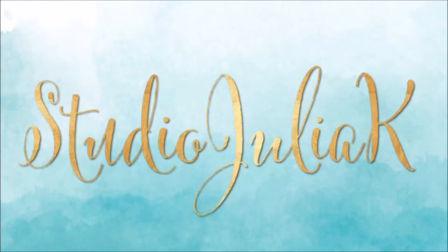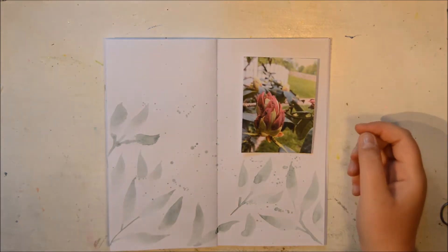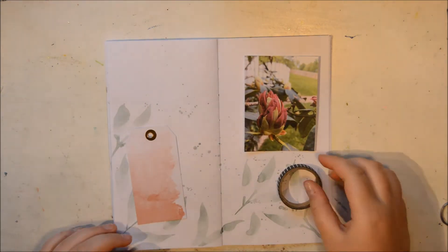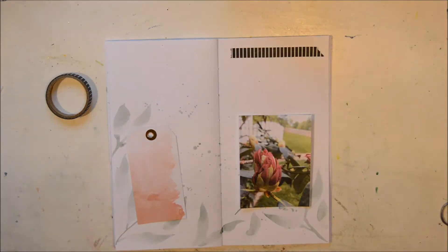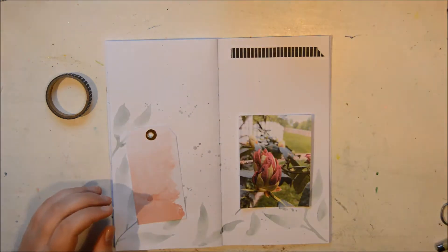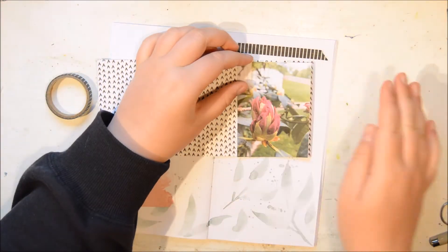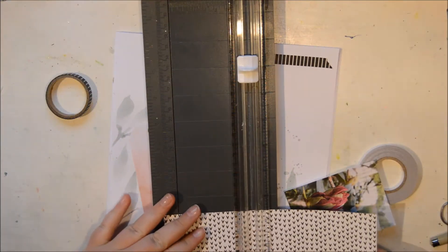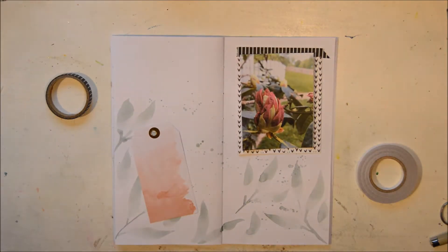Hi everybody, it's Julie here and today I have a short little video showing my process putting together this little memory keeping scrapbooking page spread in my travelers notebook. I keep one insert per month in my TN, and in this monthly one I have a calendar where I plan, weekly pages, and the rest of the insert I do some memory keeping in. I really love this.